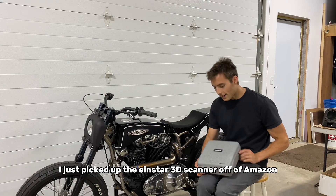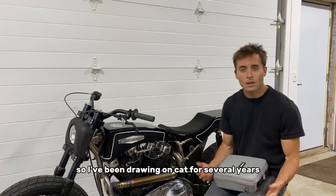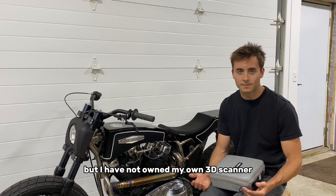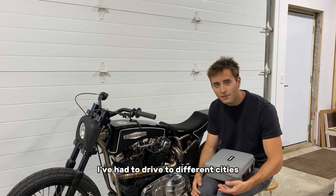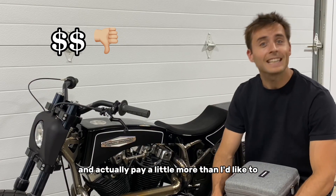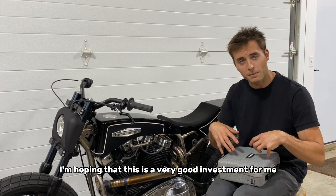I just picked up the Einstar 3D scanner off of Amazon. I've been drawing on CAD for several years but have not owned my own 3D scanner. In the past when I needed things scanned — such as engines on several occasions — I've had to drive to different cities and pay a little more than I'd like to get things scanned. I'm hoping this is a very good investment for me.